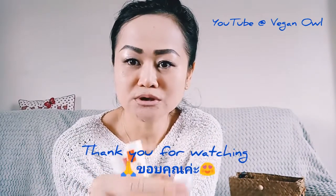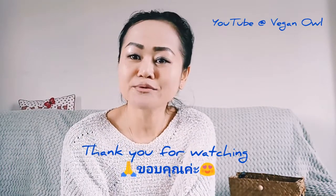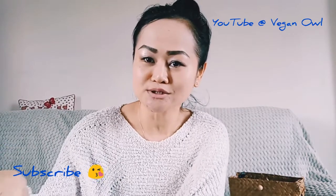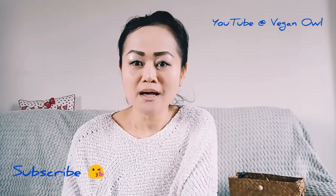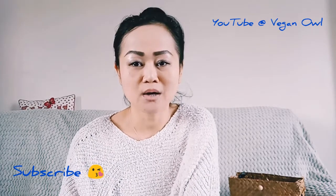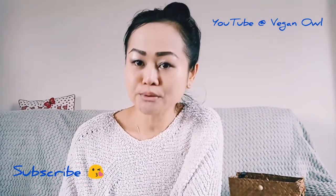I hope to see you in my next video. If you're new here and enjoyed the video, consider subscribing to my channel — just click the red button and the bell as well. I'm trying to do a review every week on products I purchase, and mainly they will be vegan and cruelty-free products.